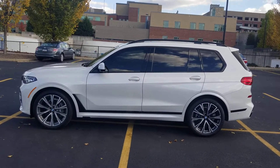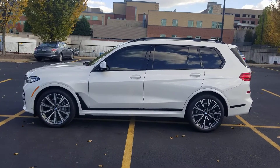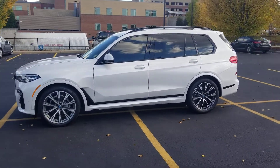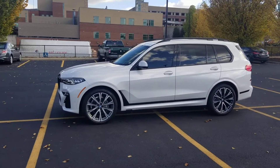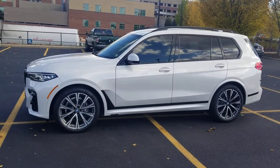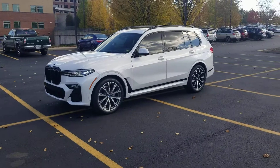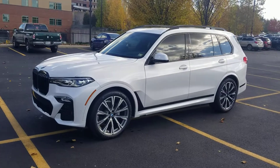Hello, this is Malik from BMW of Charlottesville. I wanted to take this opportunity to introduce myself and get you the video that you requested. This is a very nice 2020 BMW X7 40i — inline six-cylinder motor, 350 horsepower give or take, pretty peppy for the size. It drives wonderful with 50/50 weight distribution, tight steering, tight handling — the ultimate driving machine, to be cliche about it.